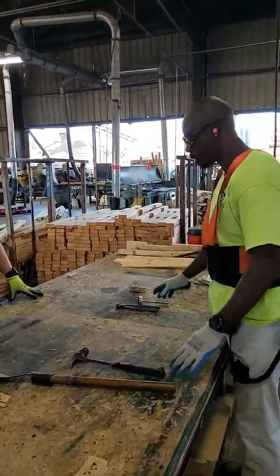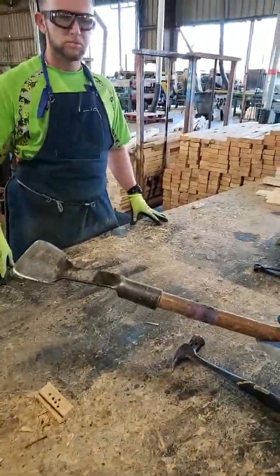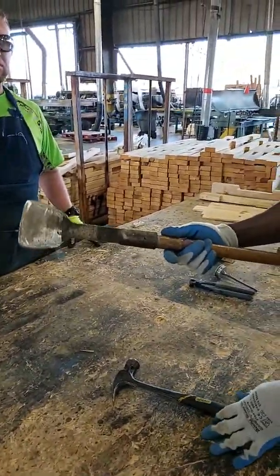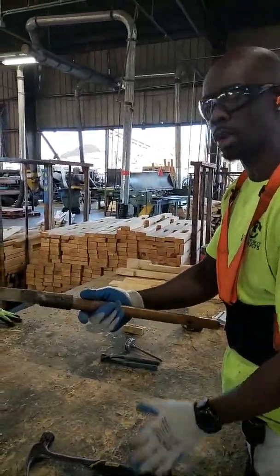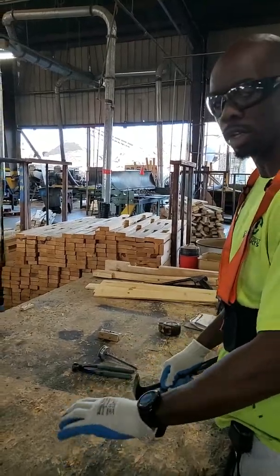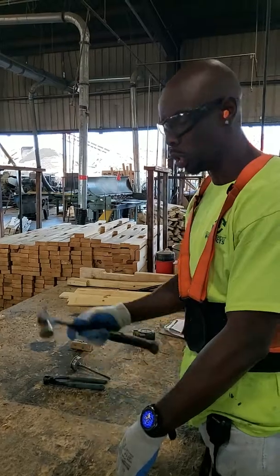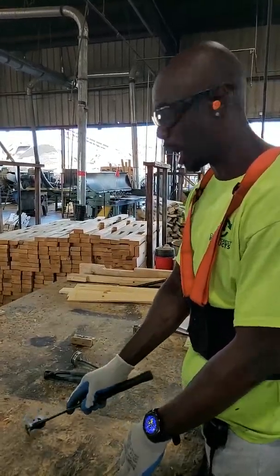These are the tools we use when building a runner pallet. This right here is a scraper — this is what we use to scrape bark with, if the pallet needs to be scraped. This is our hammer. If we have any type of nails that overhang or are stuck in the pallet, we use this to take them out or to hammer them down.